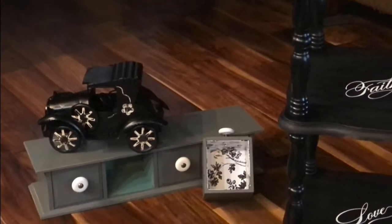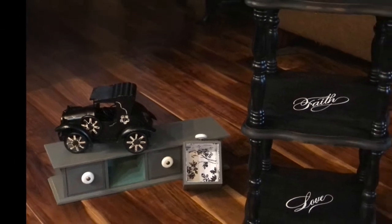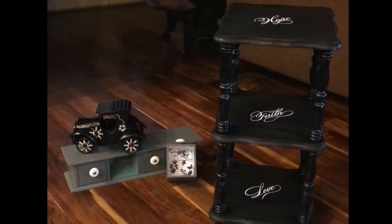Thanks for watching, and I hope this video has inspired you to do a thrift upcycle project of your own.